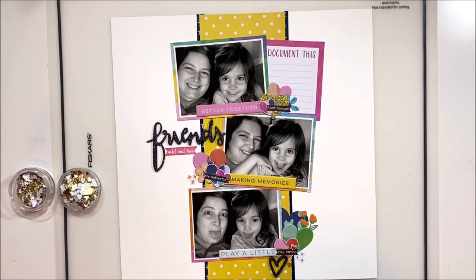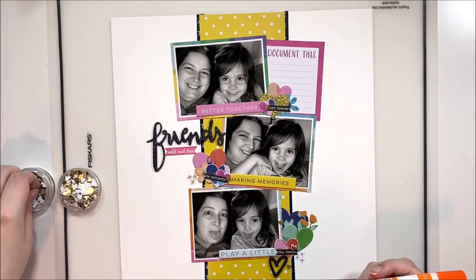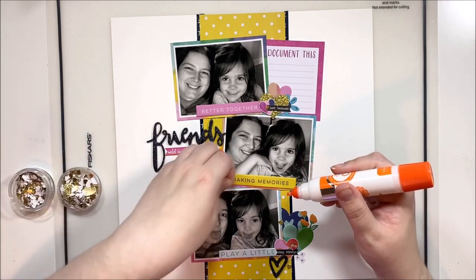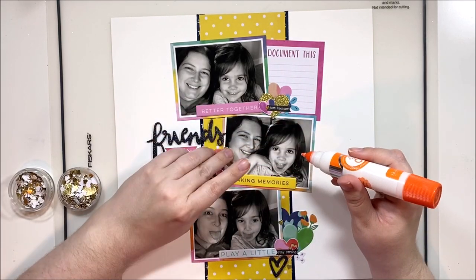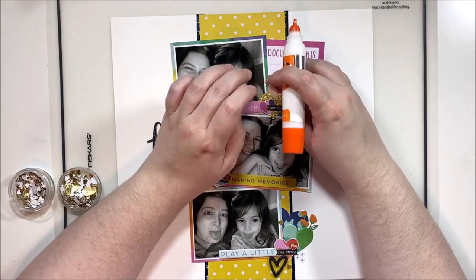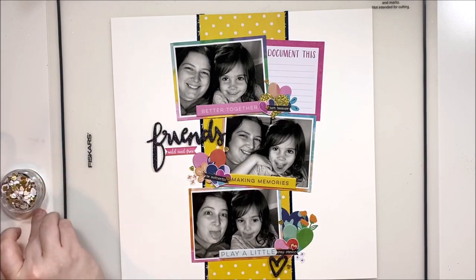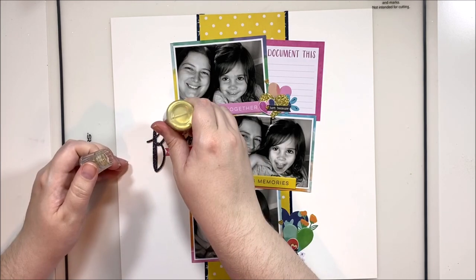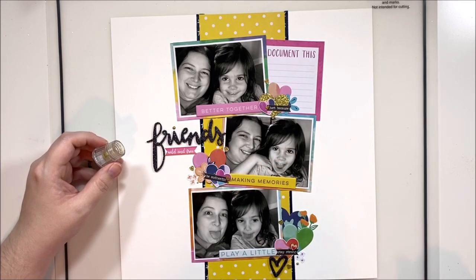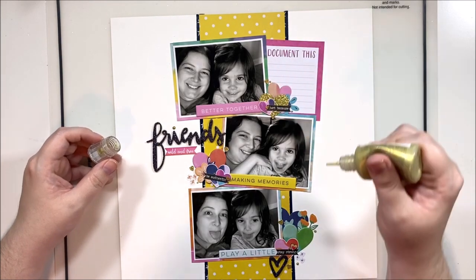To tie in the DIY embellishment at the top — punched from gold glitter paper — I'm sprinkling more gold glitter hearts around my clusters. I call this 'scattering,' which is the first step of my two-step finishing process: scattering and splattering. Scattering means adding tiny details like little stickers or punched gold hearts. Splattering means adding Nuvo and/or Heidi Swapp Color Shine around the clusters. It's a little rhyme that helps me remember to finish layouts the way I like best.